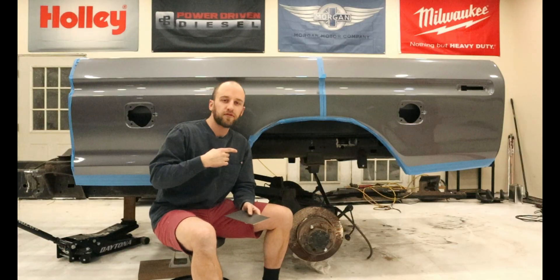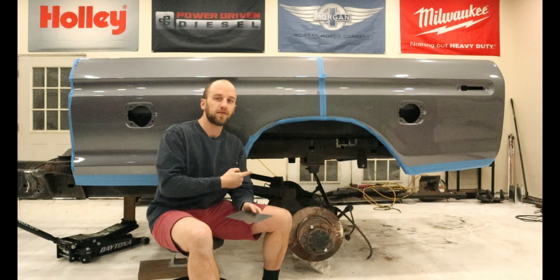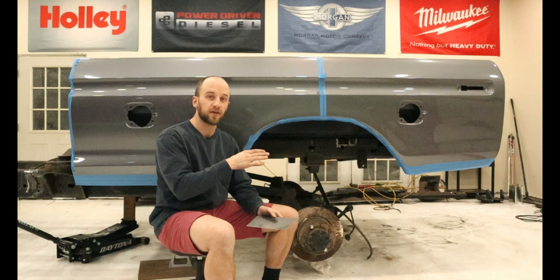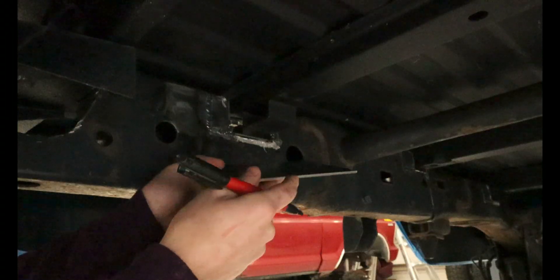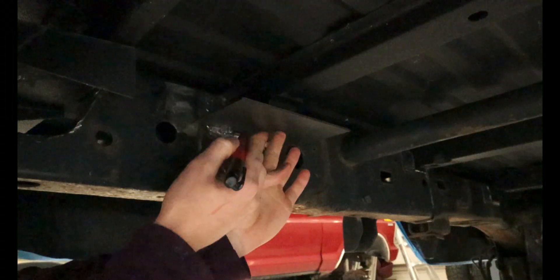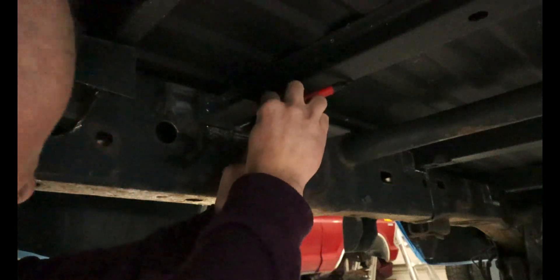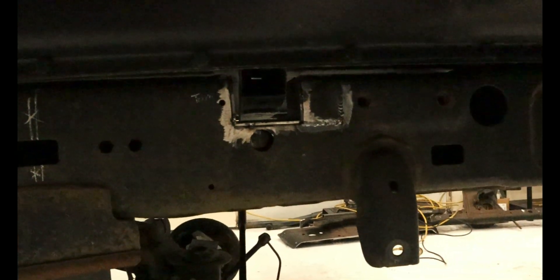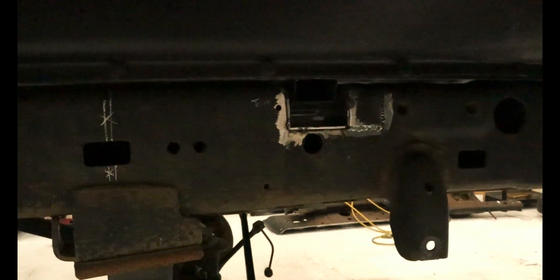Now we have the bed back on the frame. What I did off camera is I leveled the frame rails and also leveled the bed so everything is sitting exactly how it should be and how it will be going down the road. I took some scrap metal, crawled underneath, put it up against a cross member, and marked on the frame where I have to build the body mount. That way I have something to reference later on when we get to making body mounts for the bed. Now that we've checked that the cross members line up with the channels in the frame, we can remove the bed and fully weld in these channels.